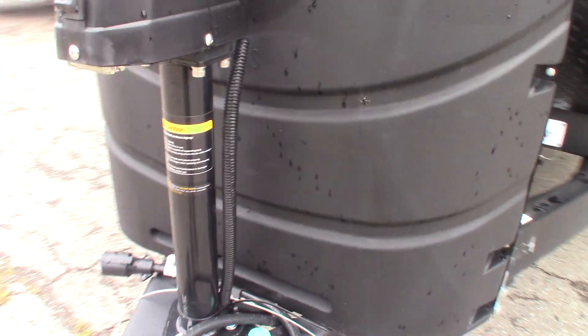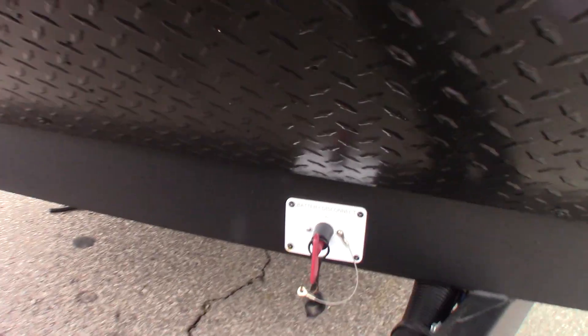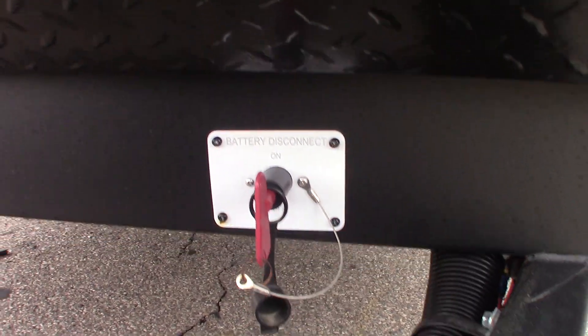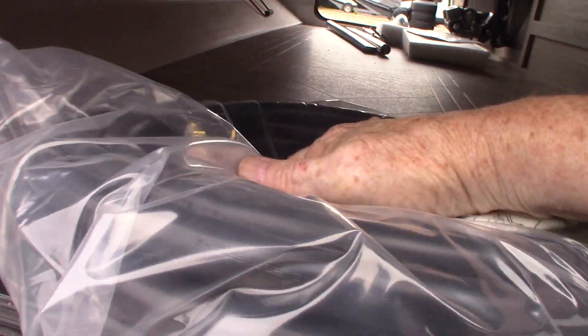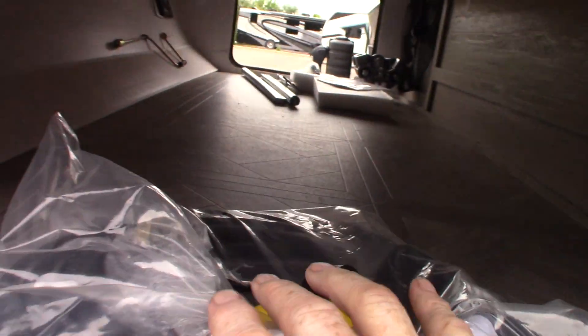You have two LP tanks full. You have your power tongue jack we talked about. You have a deep cycle marine battery here, and this is the kill switch for the battery — if you want to shut the battery off when you're in storage, you can shut it off right there. Your power cord is right here — it's a 30-amp, 30-foot cord.